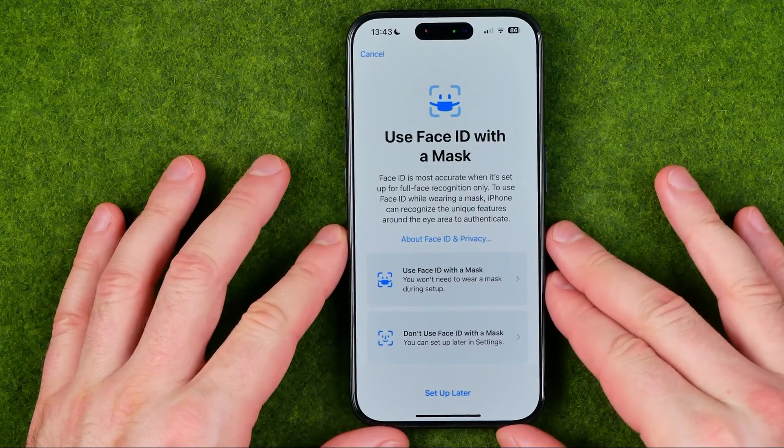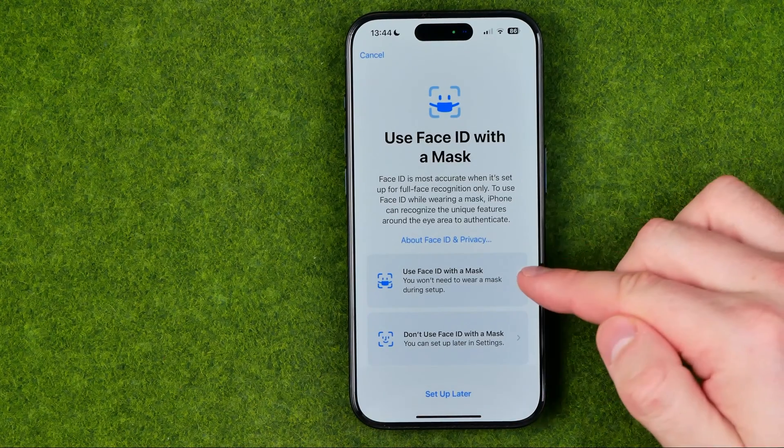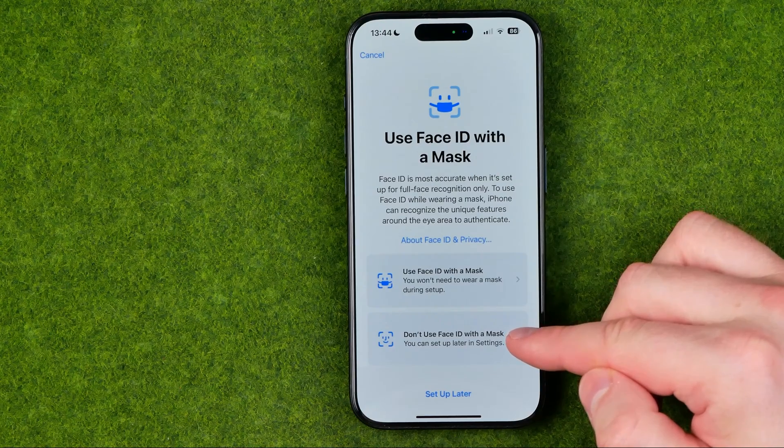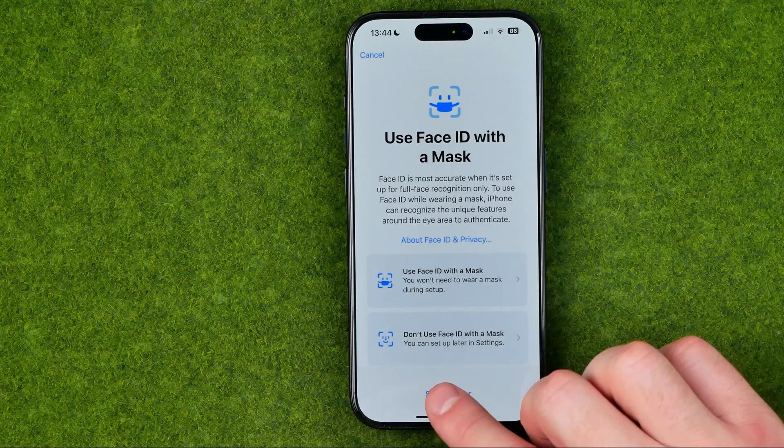On that step we are asked to choose whether we want or don't want to use Face ID with a mask, or we can set it up later. I'm going to choose that option.